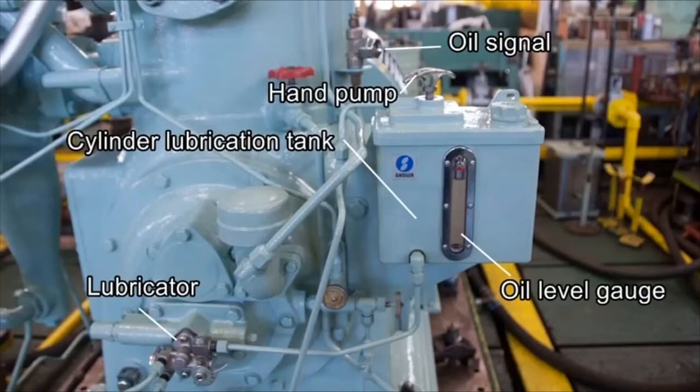The crankshaft rotates the pump-worm shaft, which in turn delivers the oil to the plunger meshed with the worm shaft. The oil is then fed via the oil signal into the cylinder inside through an oiling hole.